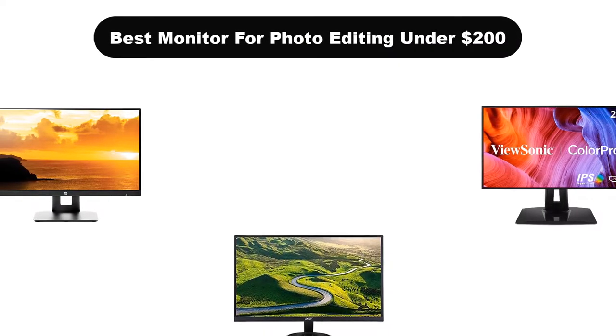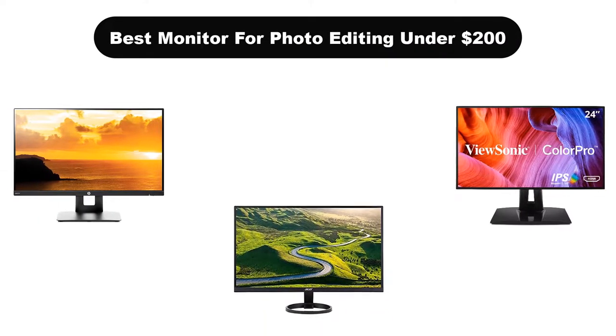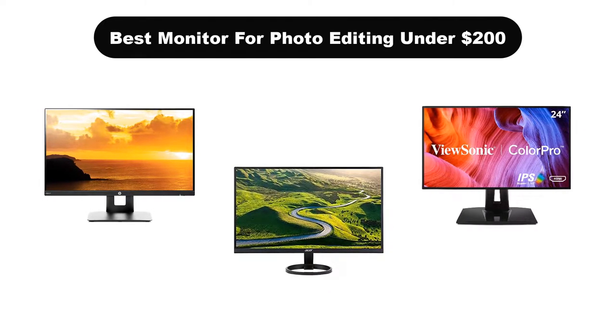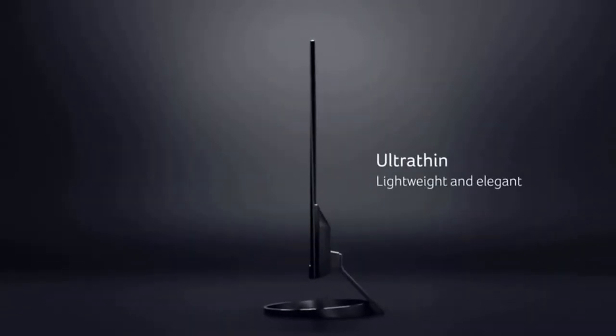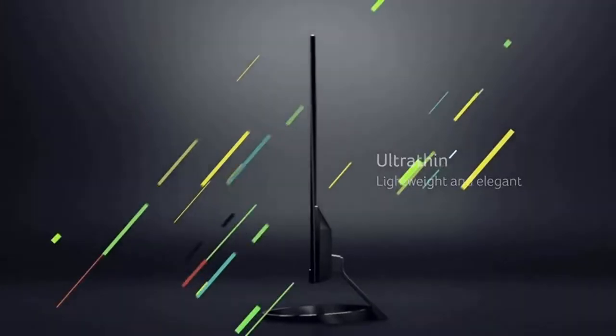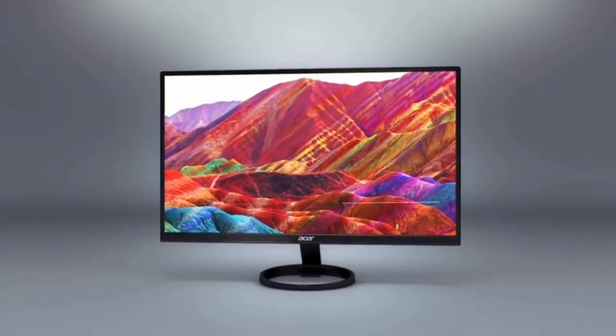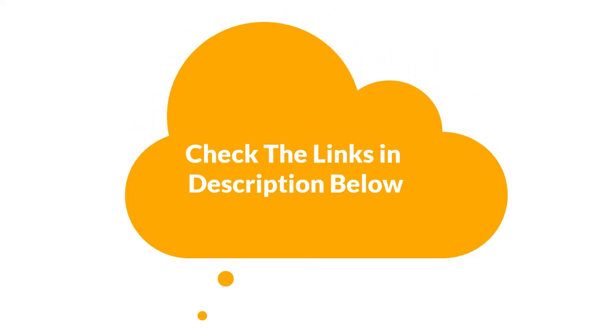Hello guys. In this video, we are going to give you an impartial review covering the 5 best monitors for photo editing under $200 in the market, which are the best for you considering some unavoidable factors that you might miss out without watching this video. Here, we are trying to help you find the best from a plenty of irrelevant products. If you want more information and updated pricing of the products mentioned in the video, be sure to check the links in the description below. Let's get started.